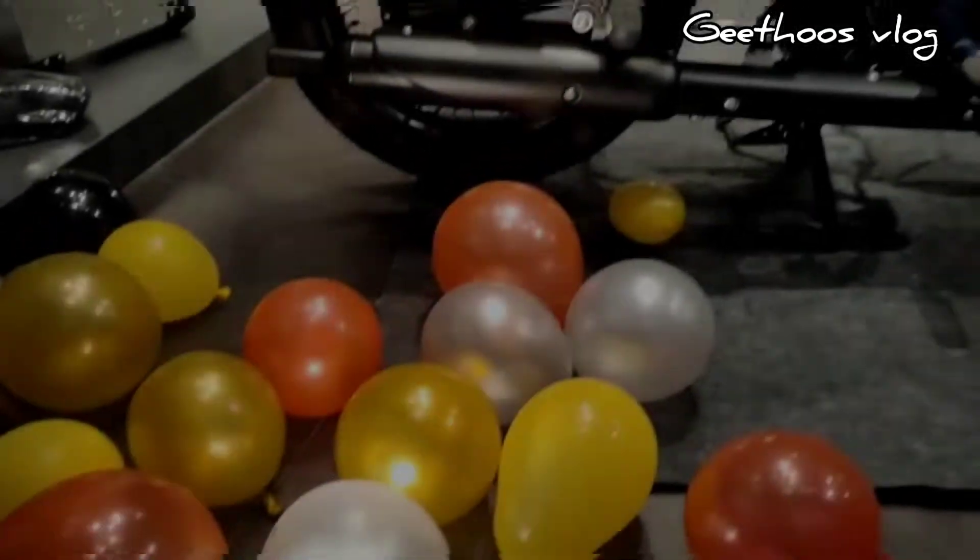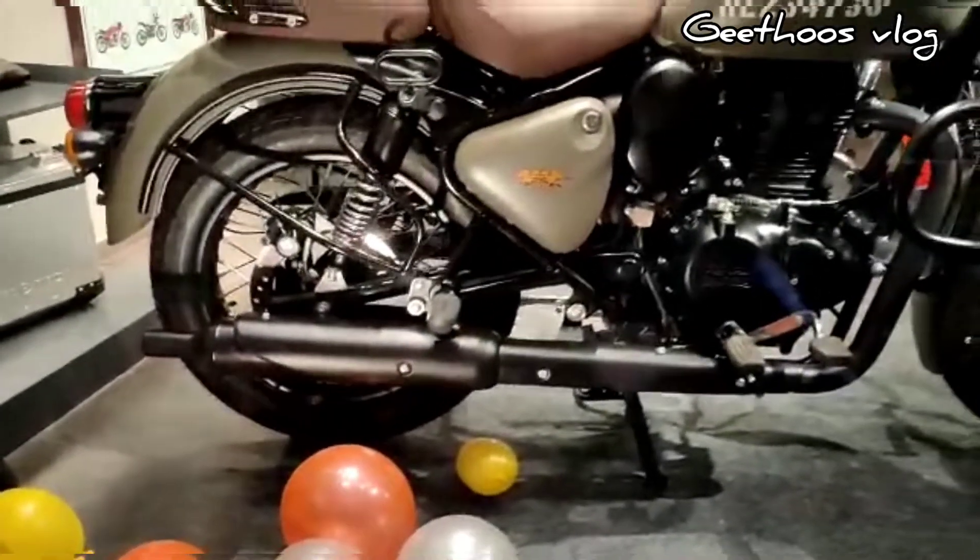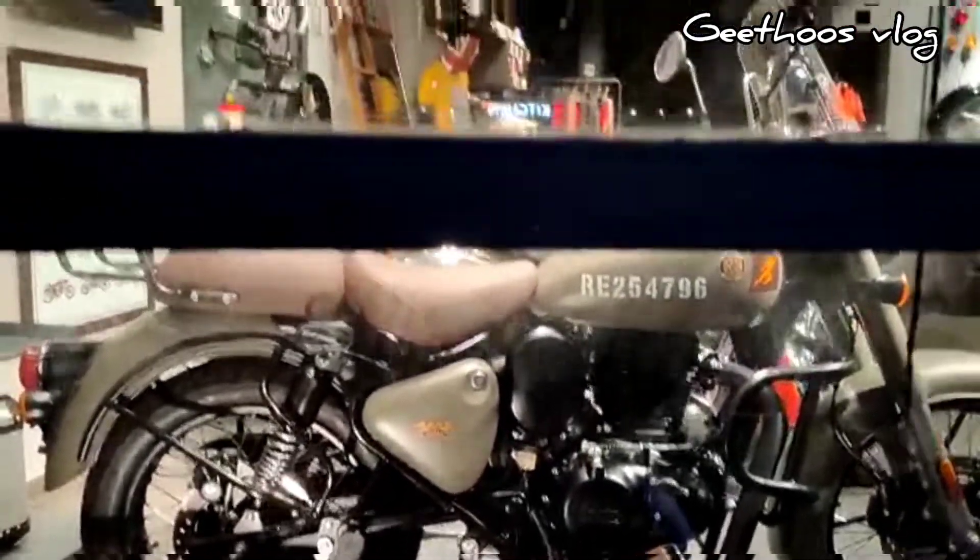As you can see, this is the Classic 350 model. It has been a very successful model globally and is also a top sales model. The G2 is a new model. Now let's look at the details. There is a model in a very wide color variety.